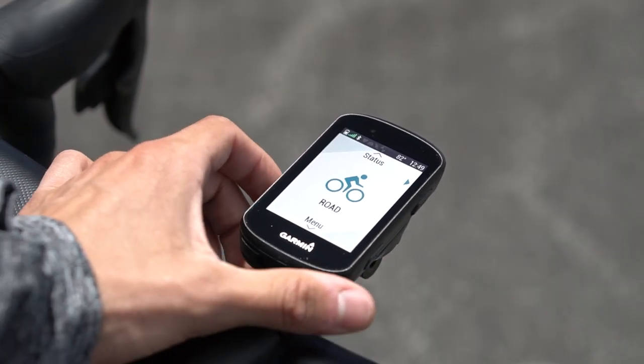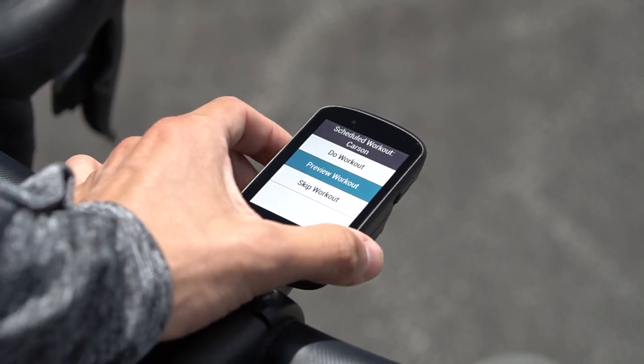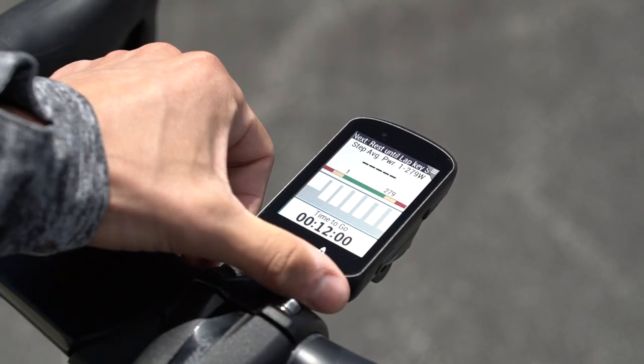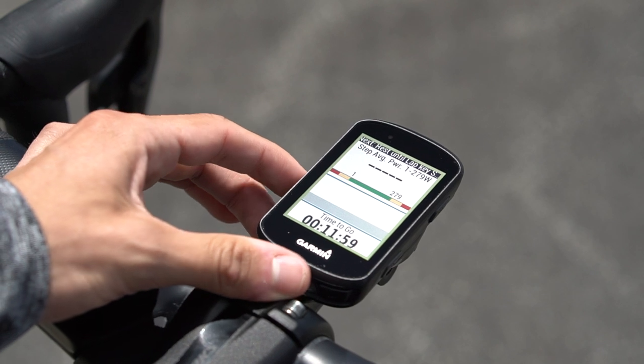To execute your workout, access your training plan on your Garmin device to view today's outside workout and select Start. Once you've started your workout, swipe over to the custom screen and refer back to the standard screen if you need to be reminded of your target power.